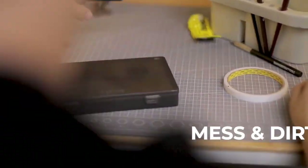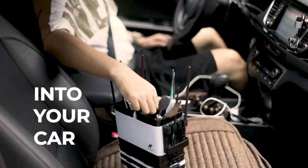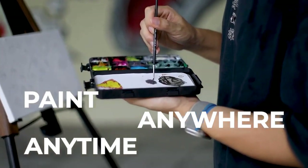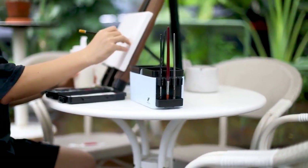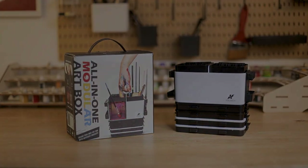Farewell to mess and dirt. Keep your workspace clean and compact. Easily carry everything you need all in one case, and break free from the confines of a studio. Paint anywhere, anytime — don't let the inspiration wait. Join us now to get the perfect companion for all the artists in your life.